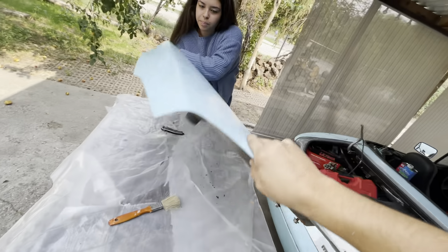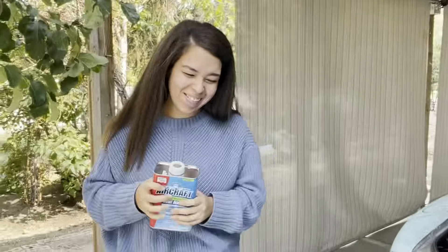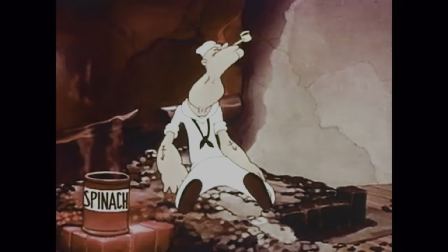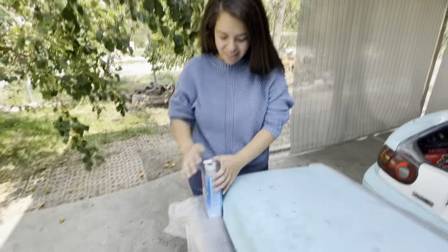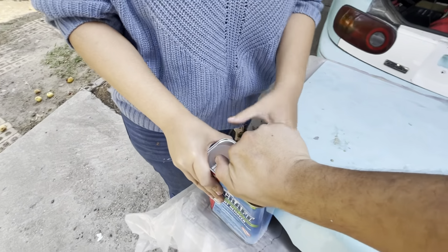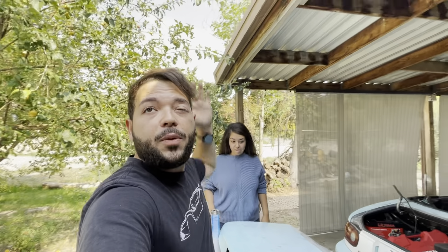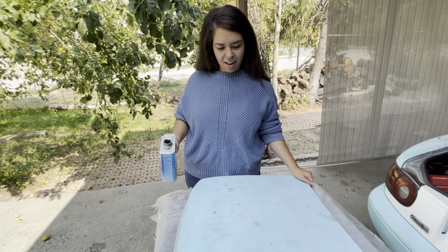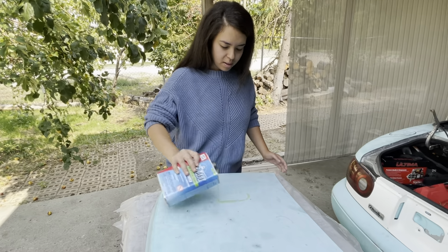Alright, opening up the aircraft paint remover — give it a good mix. I do have to tell you guys this stuff is really strong, I can already smell it from here as soon as we opened the bottle. I recommend wearing a respirator, but since we're outdoors I think we'll be okay. It's flammable, so be very careful. Go ahead and lather it on in small drops everywhere across the trunk lid.